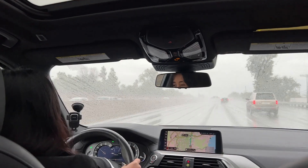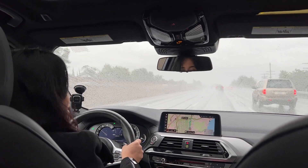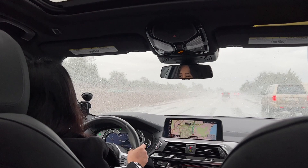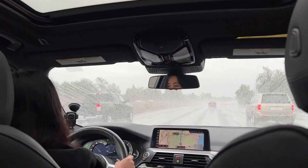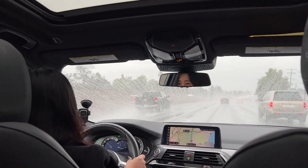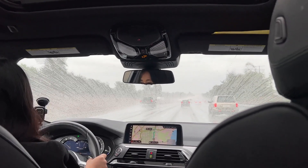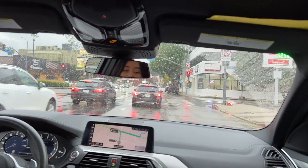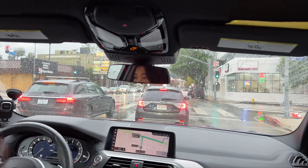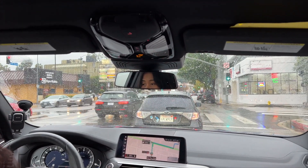We are going to my friend's birthday — it's a laser tag birthday party. Hi Josh! It's been raining these days. Oh look at the traffic on the other side, Josh. That's a big traffic. The first session starts at 4:15, so I think we can make it.